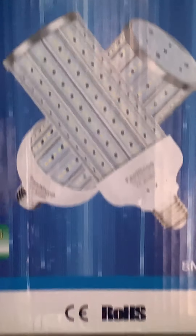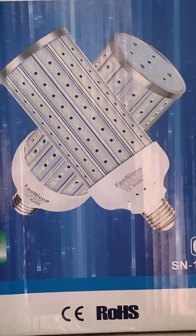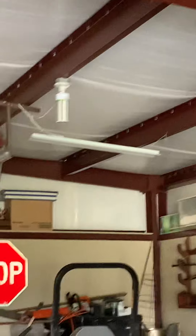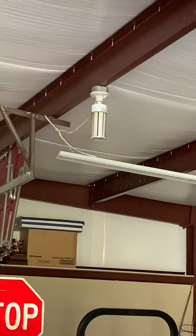This package of two from Amazon cost me $38, so that's $19 per bulb — and by the way, it was free shipping. That's $19 per bulb versus the $65 each bulb from the electrical supply store.